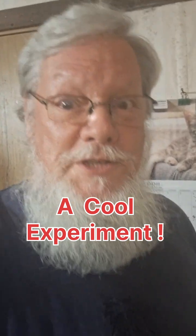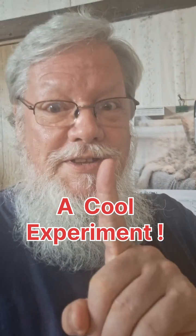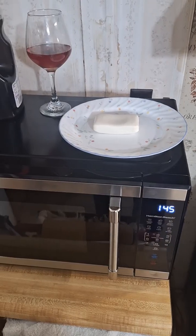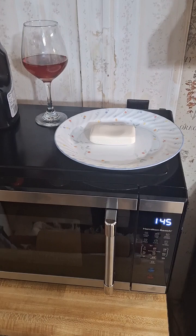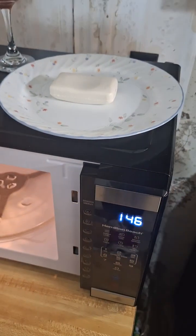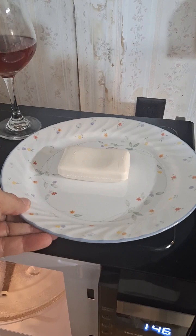Here we are, about to do an experiment that I have done before, but this time on camera. What we have here is a bar of soap and a microwave. Stop me if you've seen this one before.